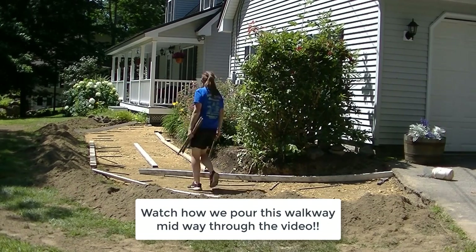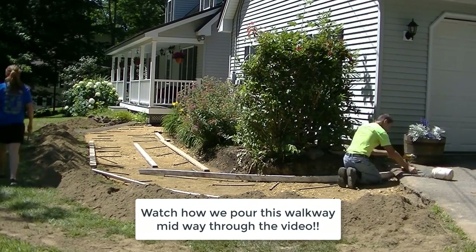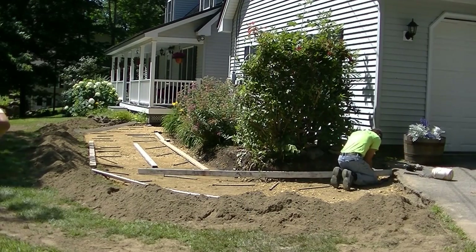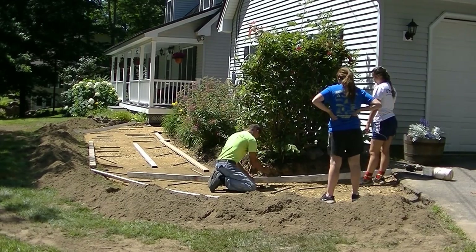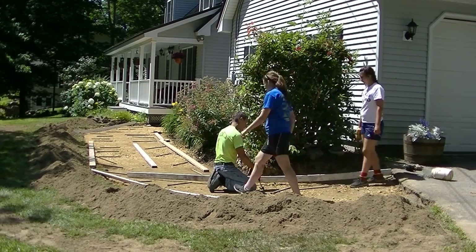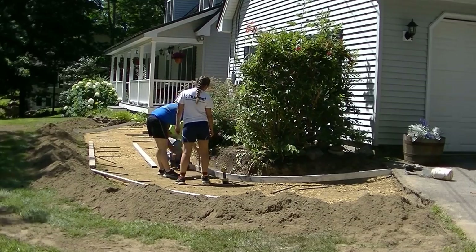Now if you guys don't know me, if this is the first time watching my videos, my name is Mike Day. I own Day's Concrete Floors. My videos are all about concrete flatwork — whether it's stamp concrete, slabs, floors, patios, pool decks, or concrete repair. So if you like that kind of stuff, make sure you go ahead down there and hit subscribe and hit the little bell notification too, and you'll be notified of all my videos. I come out with a couple a week.